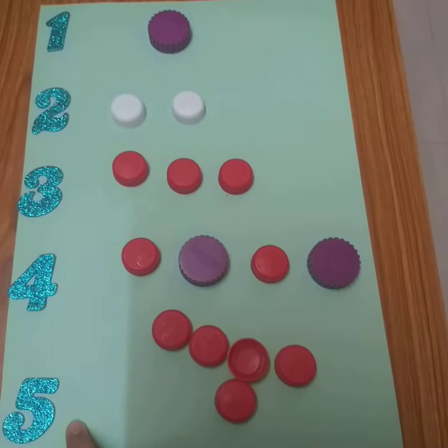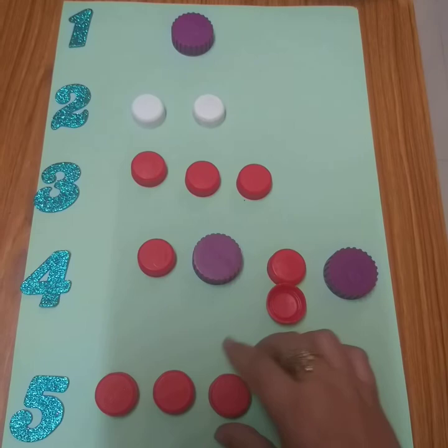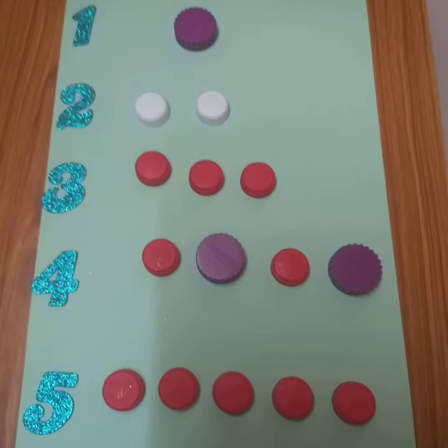Now, which number is left? It is number five. So let's count how many bottle caps are here. One, two, three, four, and five. Very nice.